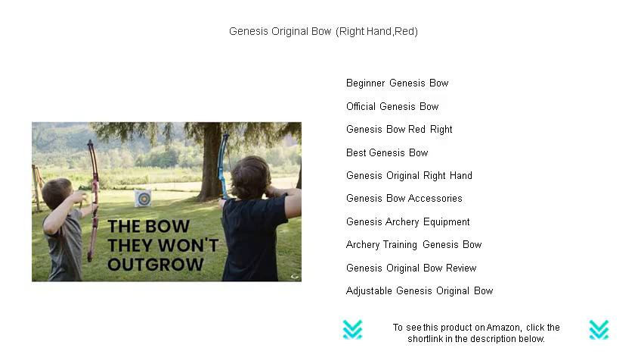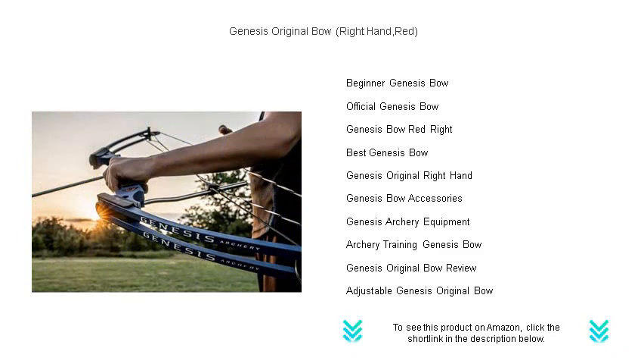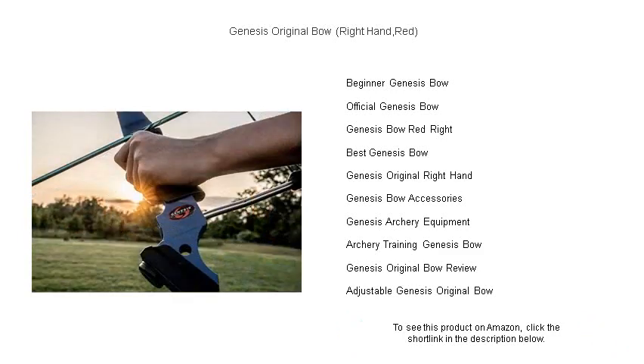An adjustable draw weight of 10 to 20 pounds ensures a comfortable yet effective shooting experience. Whether you're stepping onto the range for practice or competing for the gold, the Genesis Original is your gateway to consistent shooting mechanics.